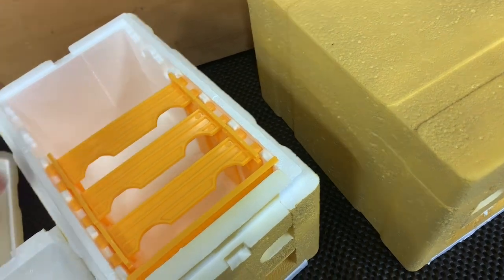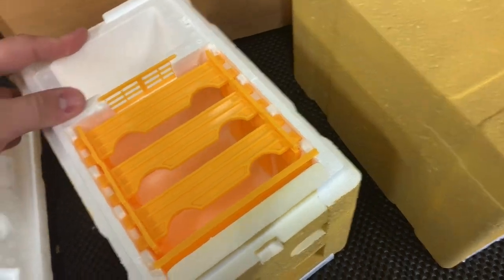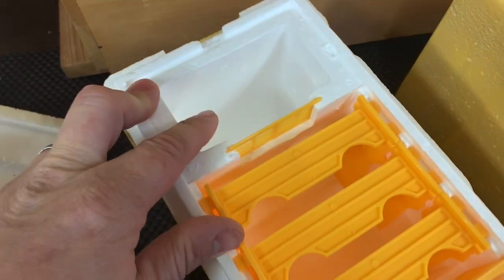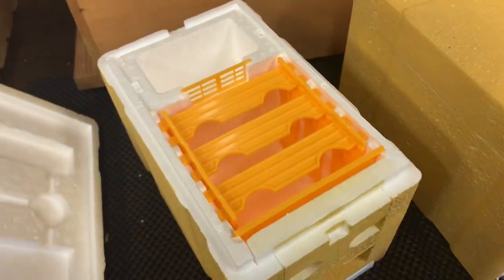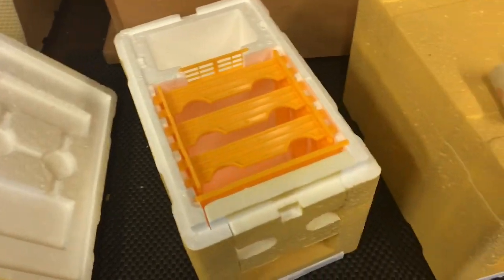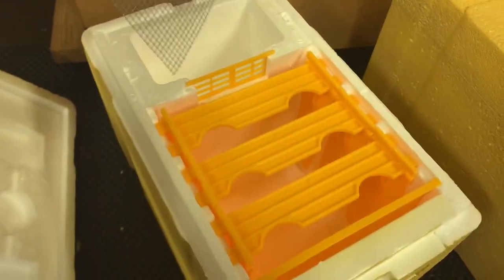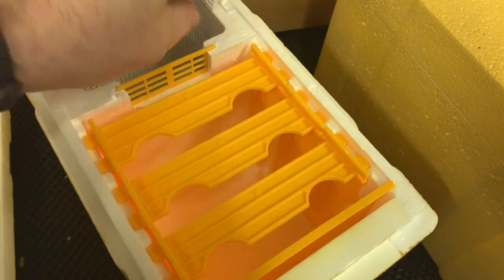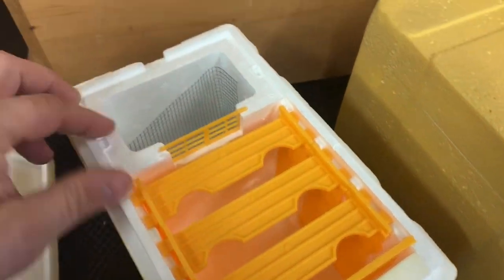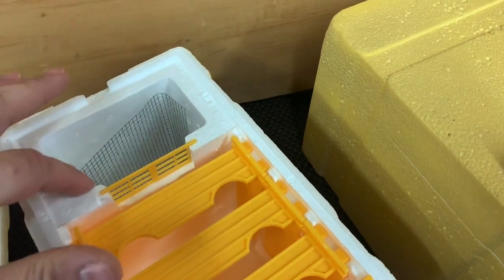But one of the challenges you have when feeding with these smaller nucleus or mini nukes is having bees drown in this back half. So an idea we've come up with that we hope will work pretty well for us is that we're going to do a modification to this unit. In the past we've taken a bit of hardware cloth — like this screen — and placed it down in the actual unit. You can do that; if any bees go down and get cold in the feed they climb back up the screen and can get back out.